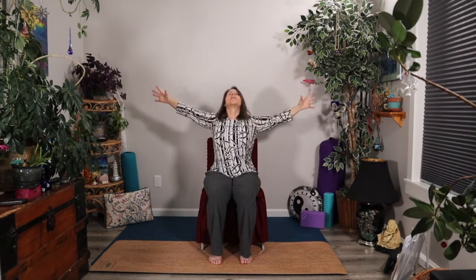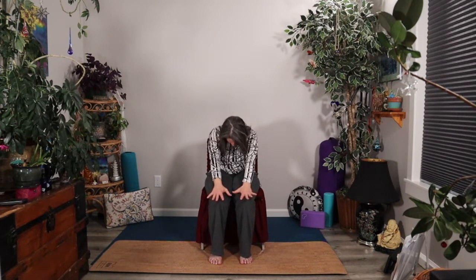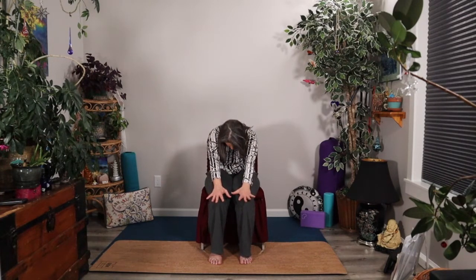We'll do that three more times, inhaling as you open up. Let's come to a nice tall seat and take the hands to the knees or the thighs. Inhale, just a gentle back bend drawing your heart forward and up, looking up towards the sky. This time let's go ahead and intentionally round back, drawing the belly button to the spine and reaching the fingertips forward. Inhale, lifting heart, lifting gaze. Exhale, reach those fingertips forward and draw that chin down towards your chest.